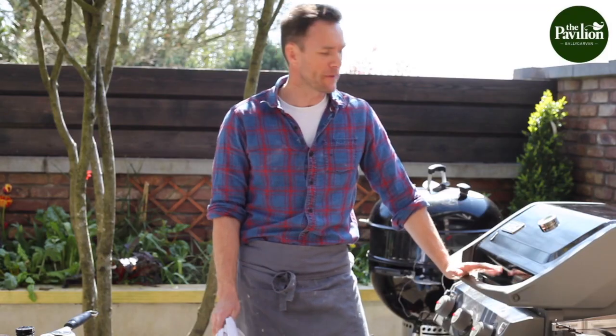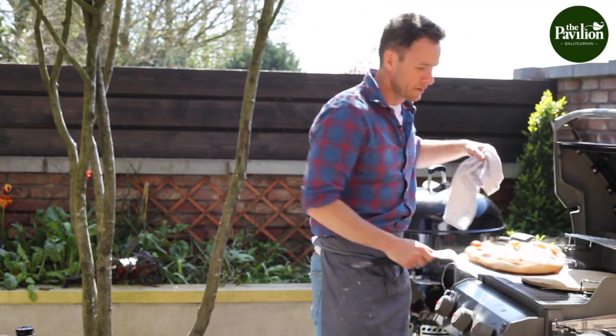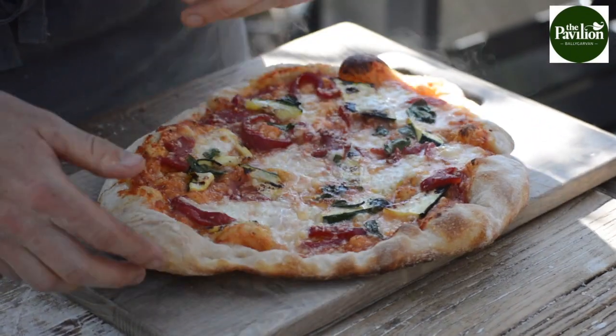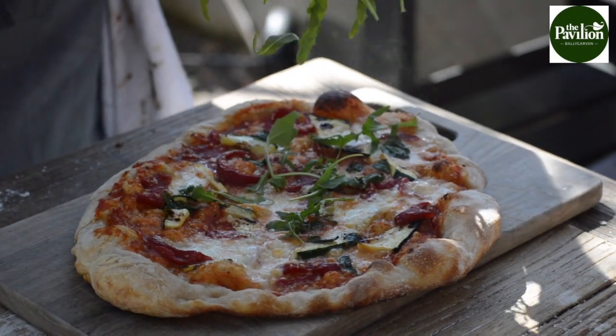The pizza's had about seven or eight minutes, so I'd say we're good to go — just take it off like that. The base is nice and crispy. I'm going to finish it off with some rocket on top.